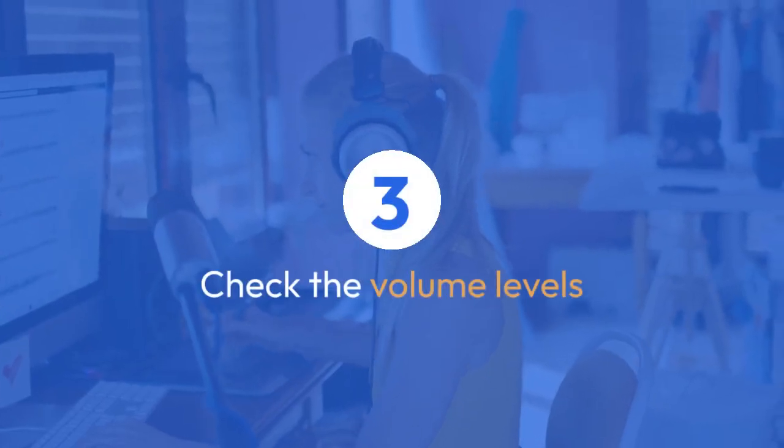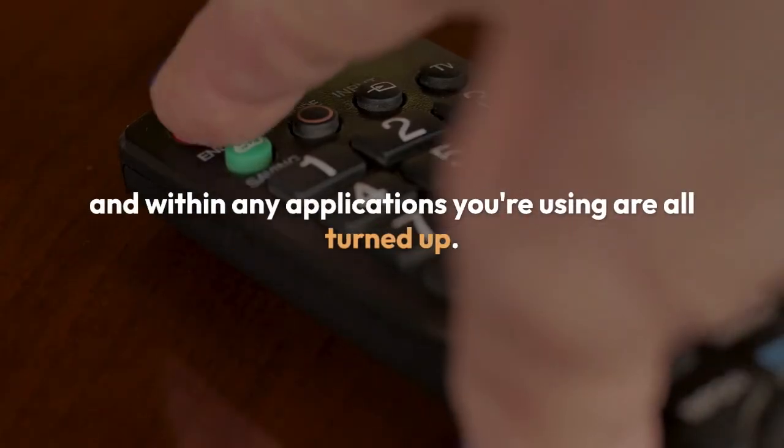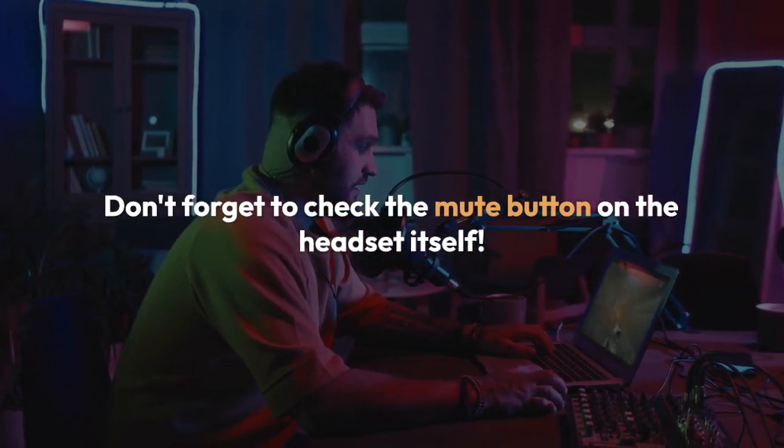Check the volume levels. Make sure the volume on your headset, your computer or console, and within any applications you're using are all turned up. Don't forget to check the mute button on the headset itself.